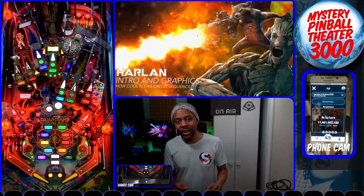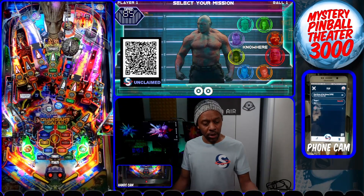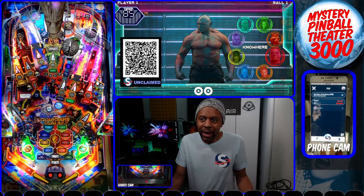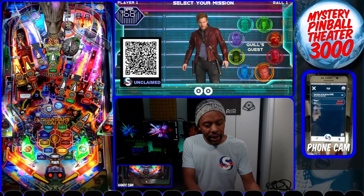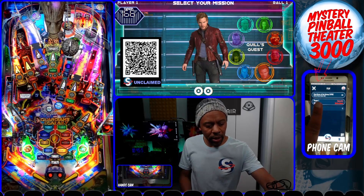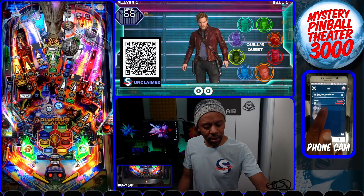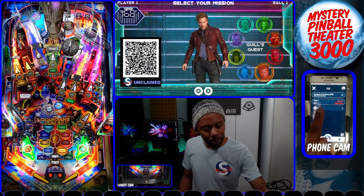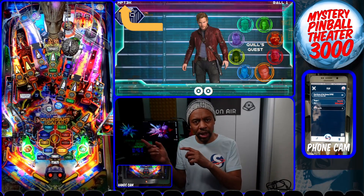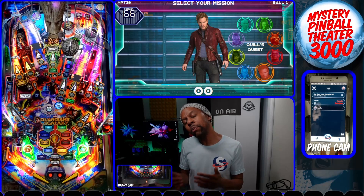Once I start the game, Scorebit immediately knows the game started. I can scan the QR code using the QR reader, but if I don't want to do that every time I don't have to — I can simply tap my player in the app to claim my player score. Tap the player and there you go. On the DMD it says MPT3K, in the app it says MPT3K — we're all set and ready to go.